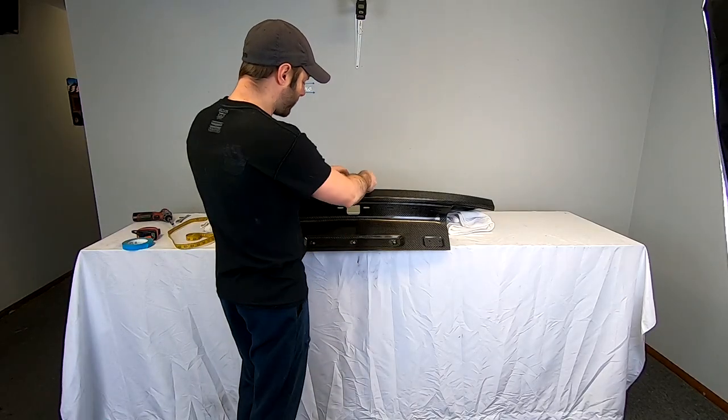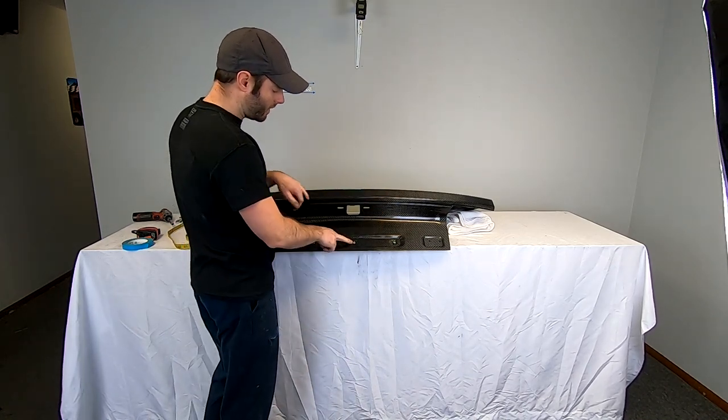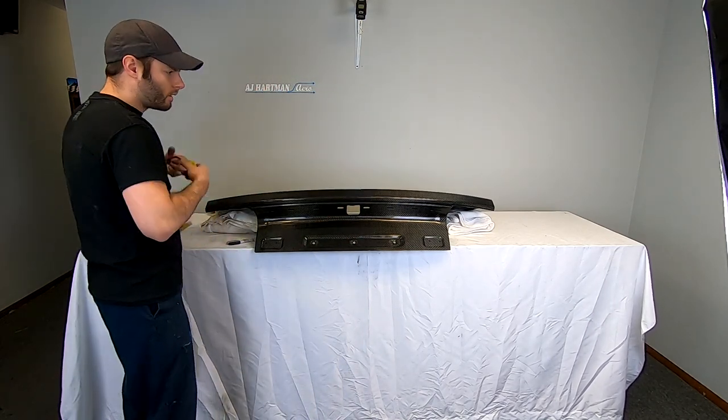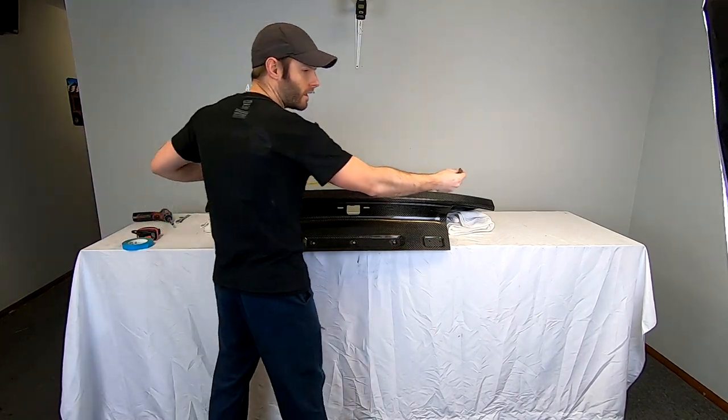I like to start by just putting a piece of tape somewhere where you know the middle is. This trunk is a little bit easy because there are a few body lines or marks where you can get a good idea. The fabric tape is nice because it can go over curves and helps you find center a little bit easier.